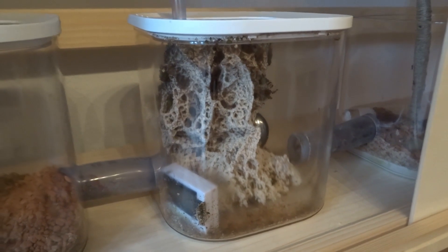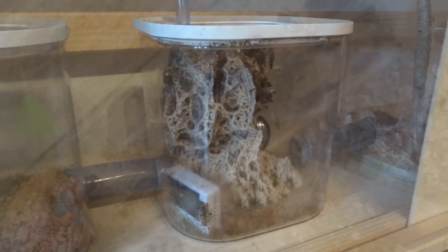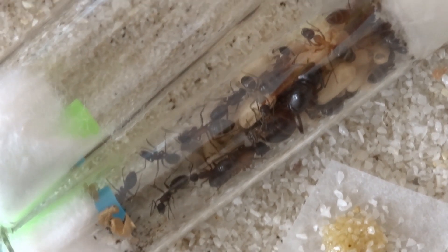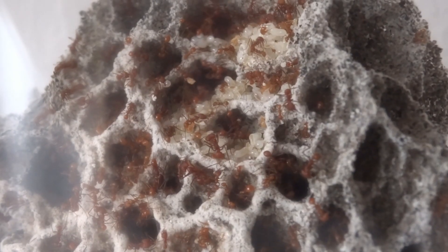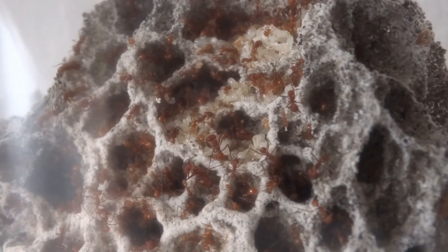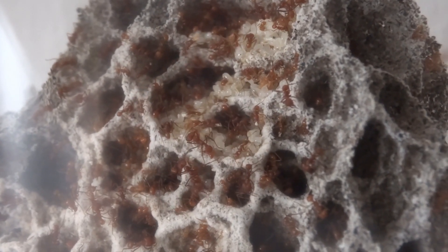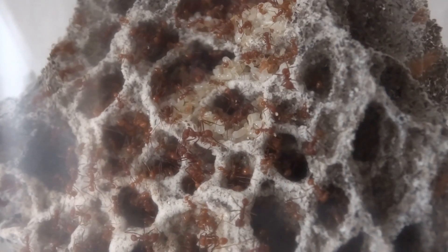What I really recommend if you want to get into keeping leafcutter ants: start with other ants first. Make sure you have the ant-keeping side covered and have experience with keeping ants, because you will have to focus a lot on keeping the fungus alive. If you still have to learn how to keep ants at the same time, it's going to be even more difficult.